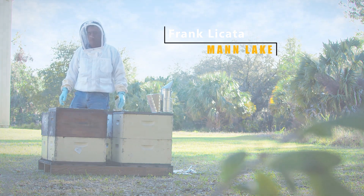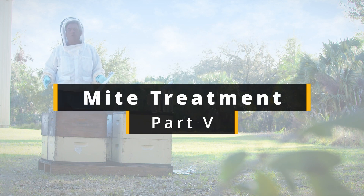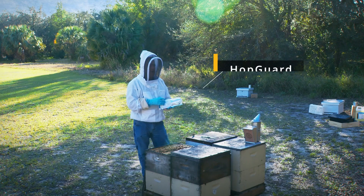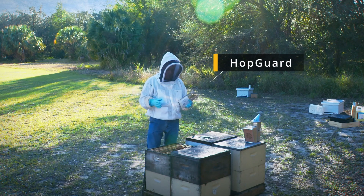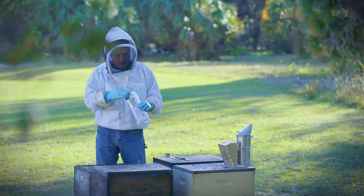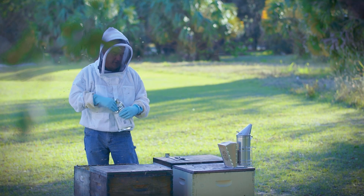Hi, it's Frank from Man Lake, and we're going to do another mite treatment today. This time we're using a product called HopGuard. It's beta acids from the hops plant. It's a natural treatment, so we can use this treatment when we have honey supers on. It's a little bit sticky, but it's very effective.